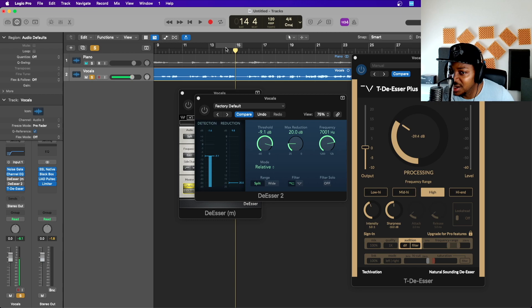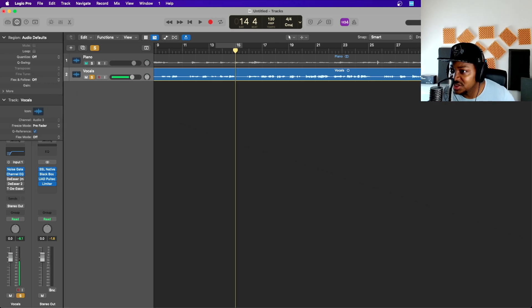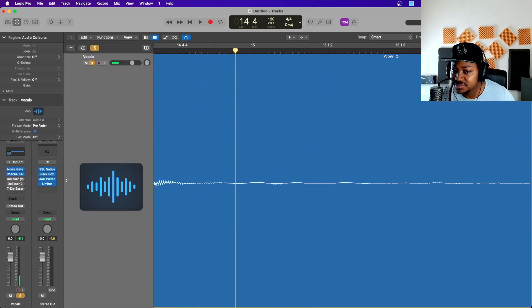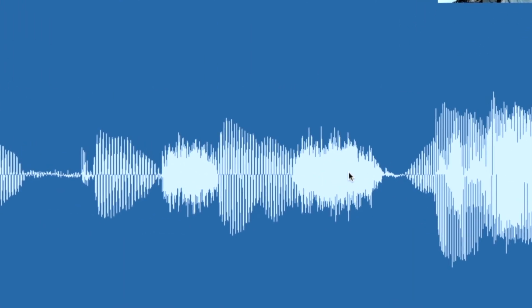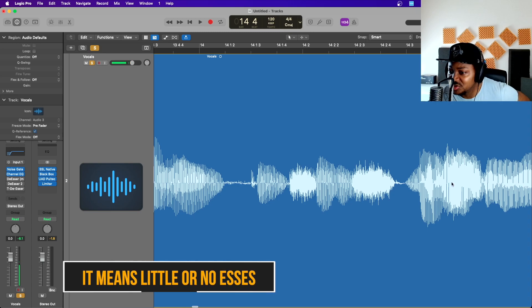So let's go ahead and show you how to do this without using a de-esser plugin. The first thing if you're in Logic is to zoom it out completely. As you can see, all this thick blob — those are S's. But if you look here they're a bit broken, meaning the S is not too strong.